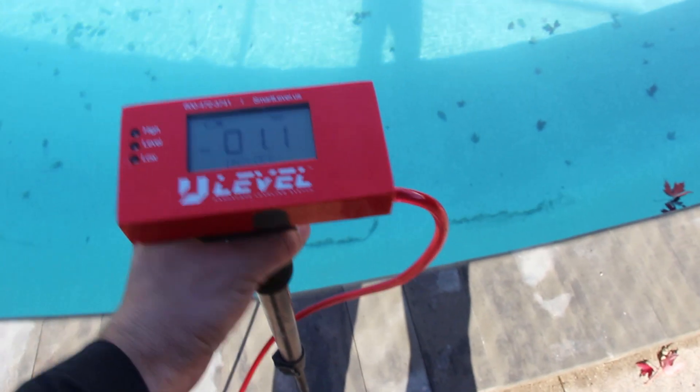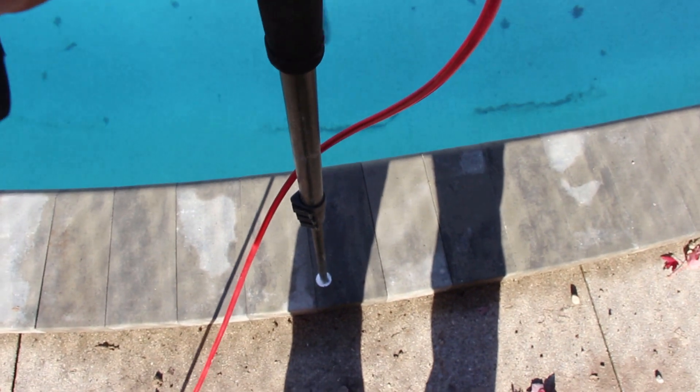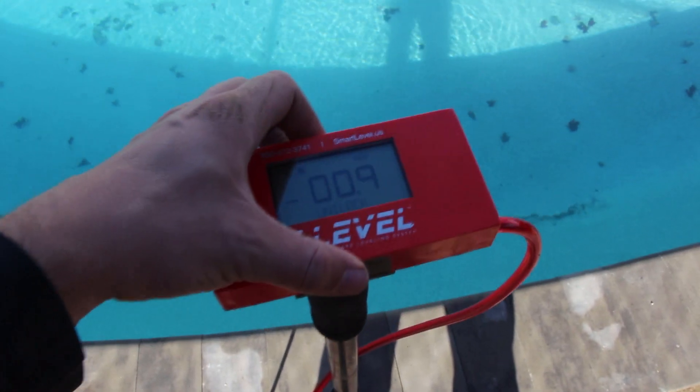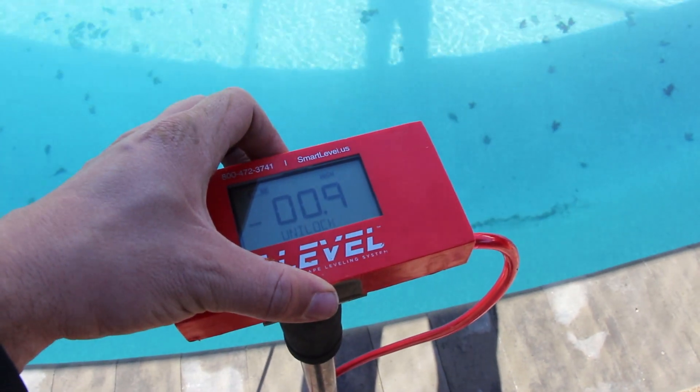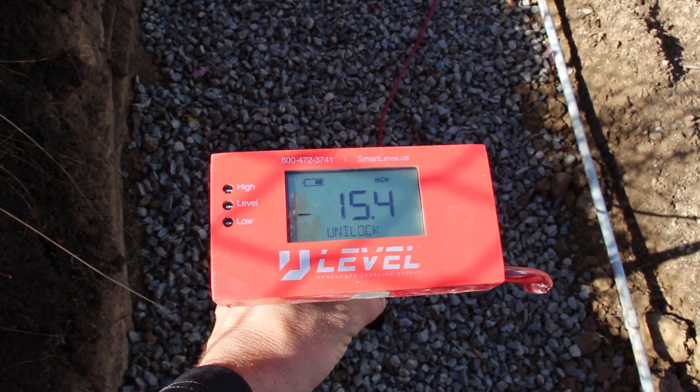Let's show you what we're doing here. We'll put our level on the actual coping units because that is top of grade, zero that out, and at the bottom of our trench we should be at least 14 inches. We're pretty good there — we'll have about a nine inch base with that.